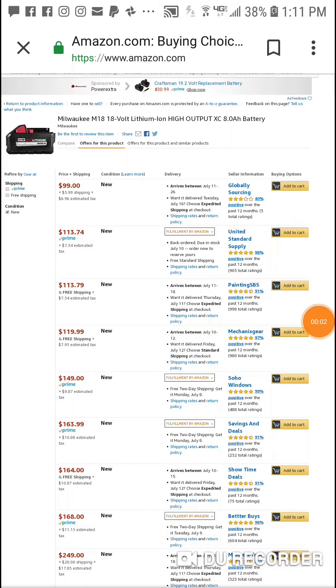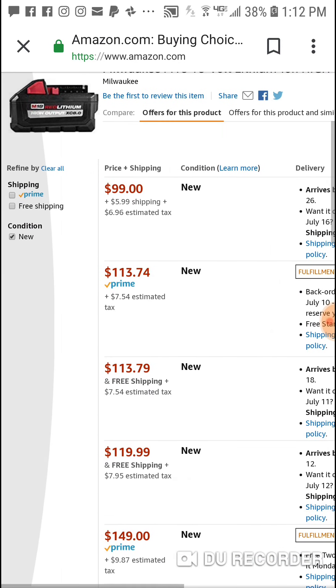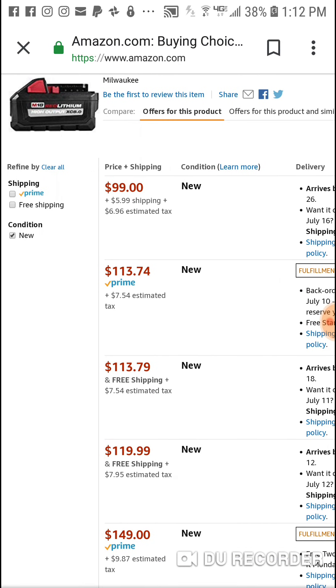Alright guys, for all the people that are waiting — I featured this last week. This is the Milwaukee M18 8 amp hour high output battery. I think it's going for $199 at Home Depot. We did a deal last week where it was $97.